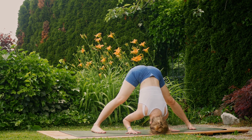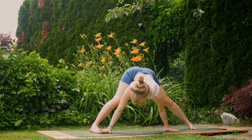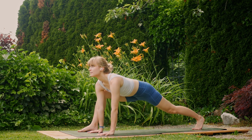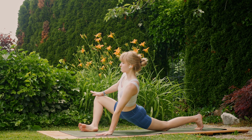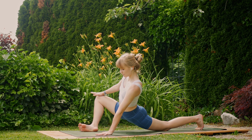Lengthen through the exhales. Inhale, walk the hands back towards the top of the mat, pivot off of the left heel, and exhale, lower the left knee to the mat. Inhale, lift the chest — place the right hand on the inside of the right knee, tilt away from the right leg, opening through the hip.